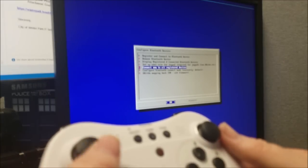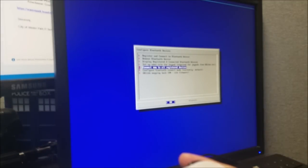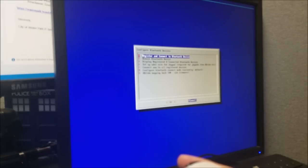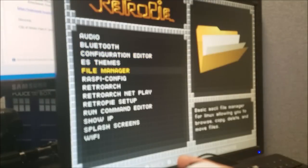Connect. Make sure you hit A to select, and then once it's done pairing, the first player light will light up. You can go back now and you'll see that the d-pad moves.